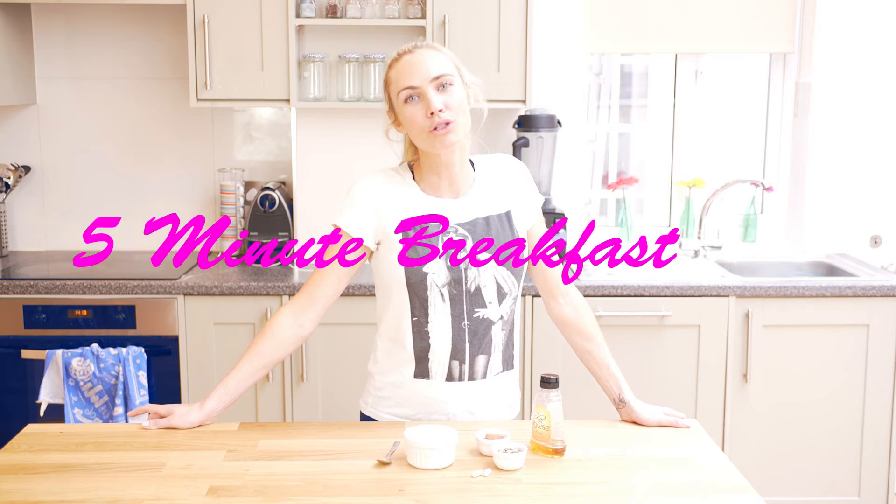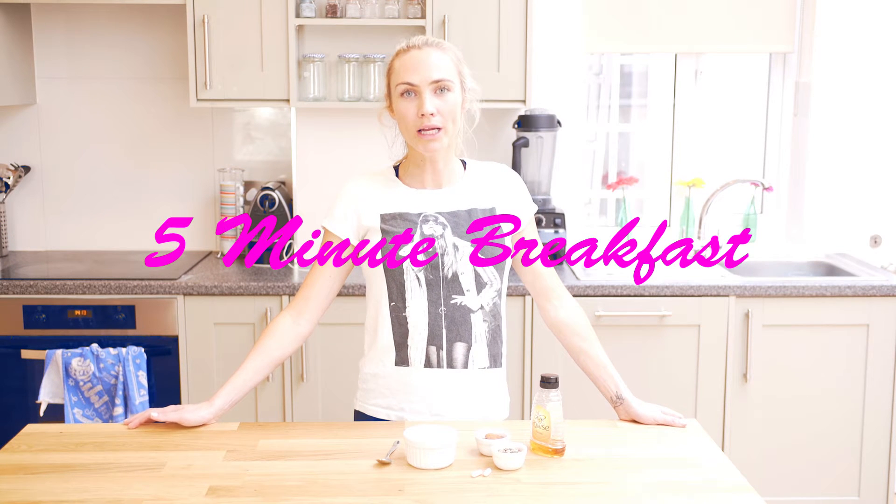Hi, Ashley here from ashfab.net. Today I wanted to show you how to make a quick, simple and easy breakfast under five minutes. Many people complain about not having time in the morning.